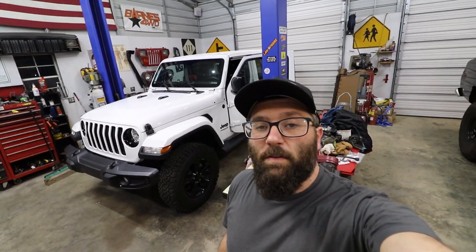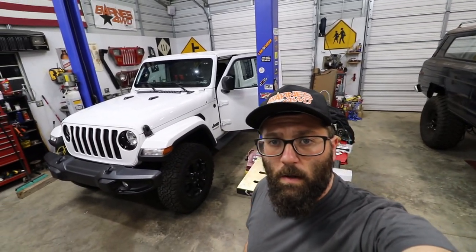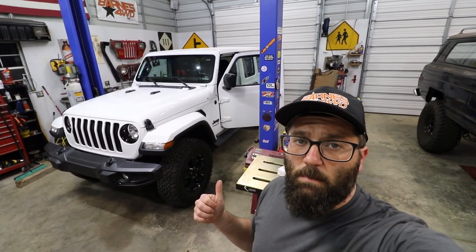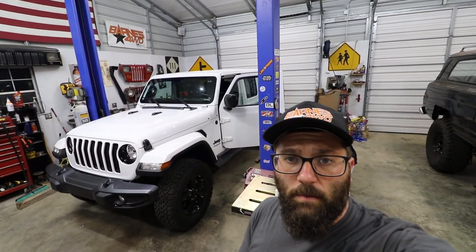All right guys, that's going to do it for this video. I really appreciate y'all watching me put in the throttle controller and the cell phone mount on the 2021 Jeep JLU. If you would like to see anything else that I've done to this Jeep, please check out my channel and make sure that you like and subscribe. We will see you on the next one. Bye.